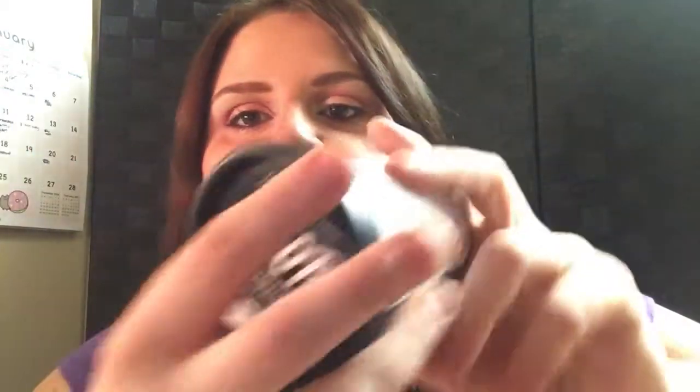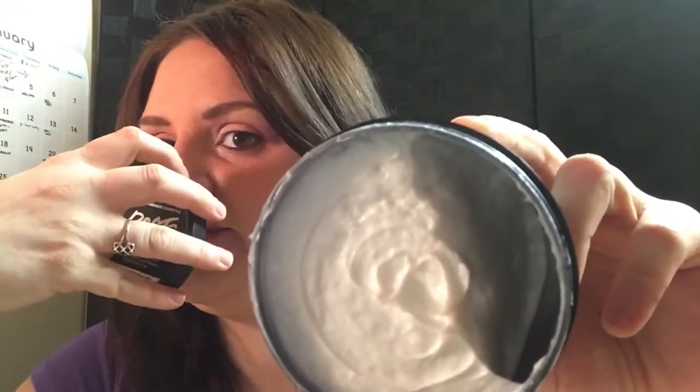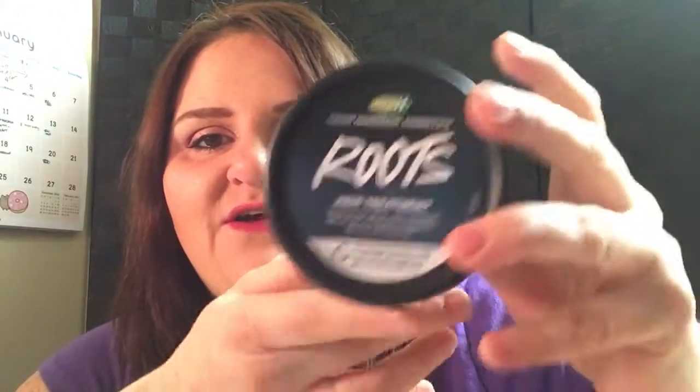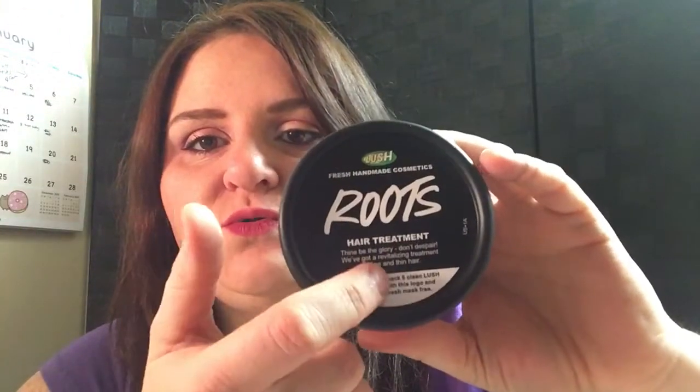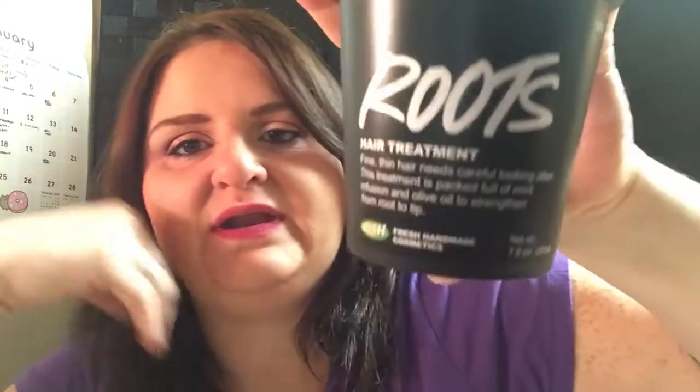The other product I bought was Roots Hair Treatment — a hair treatment for fine, thin hair. You spread this white cream, which smells like mint, on your hair and scalp, leave it on for five to ten minutes, and shampoo it out. It makes your hair feel so light, fluffy, and fresh. I really like this stuff. If you have fine or thin hair or scalp problems, try Roots. It's also around $27 for 7.9 ounces.